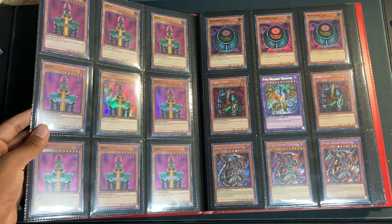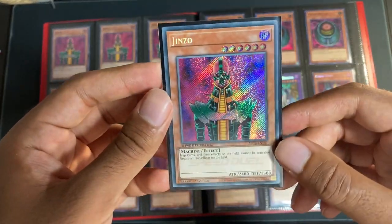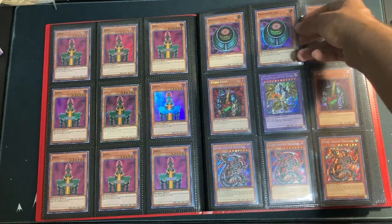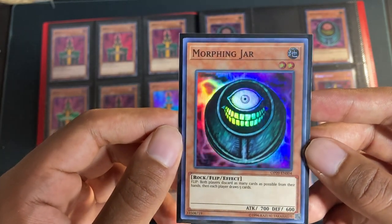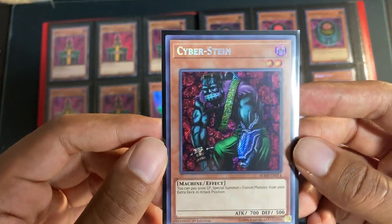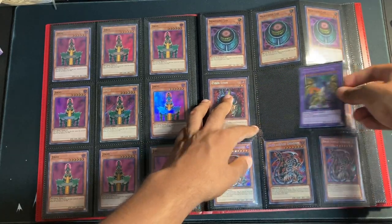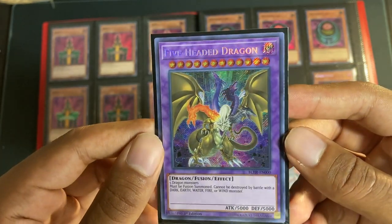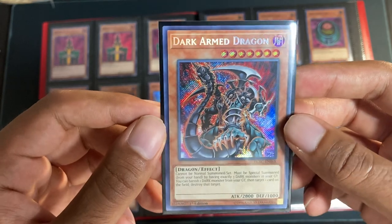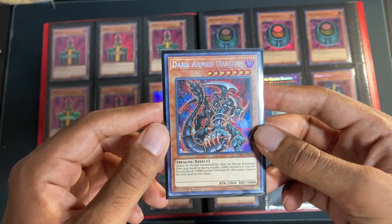Next, we have our page of Jinzos — the Super Rares out of Mystic Fighters. Then we have the Speed Duel Battle City box Jinzo, which I will show off — so nice, First Edition Secret Rare. Not quite the PSV one, but still a beautiful card. Up top, we have our Morphing Jars, Super Rare out of OTS-9. Then we have our Cybersteinss Secret Rares out of Battles of Legend: Hero's Revenge — a card I thought was going to be way more expensive than it actually was. Then we've got the big bad Five-Headed Dragon out of Battles of Legend: Hero's Revenge. Then we've got the playset of the big bad Dark Armed Dragon — what an iconic monster in that Secret Rare foiling. Not quite the Phantom Darkness Secret Rare, but still a beautiful card. Super happy to have three of those.